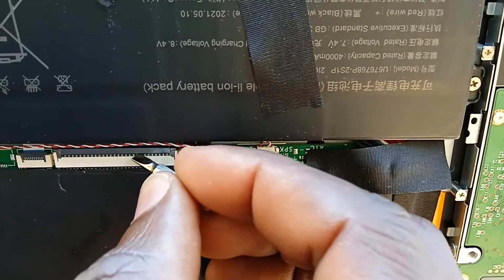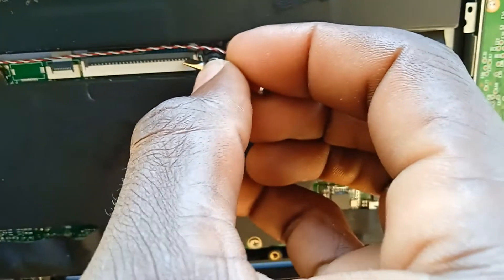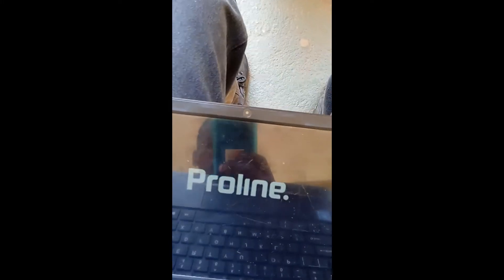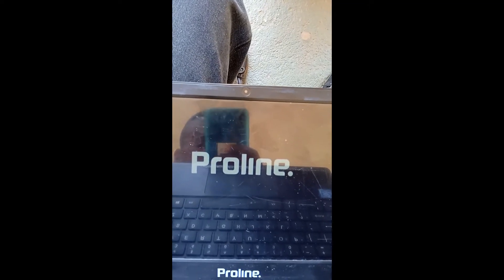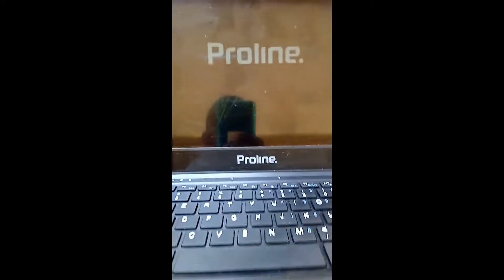It's not switching on. Probably I will have to check if this battery is fully charged. Let's see — all right, it's coming on! It's coming on. As you can see, it's switching on.